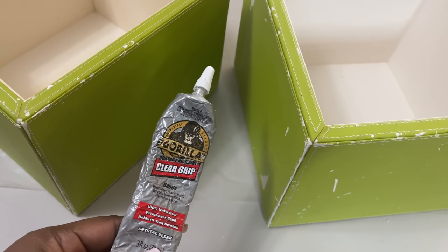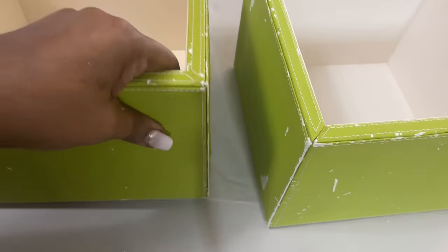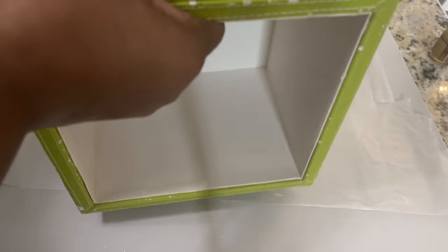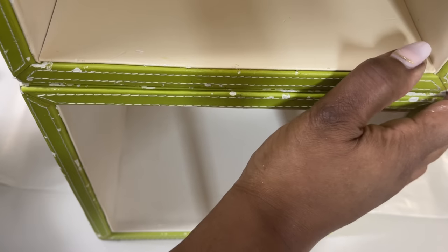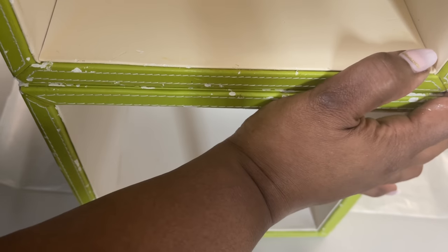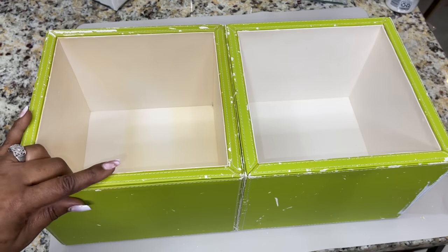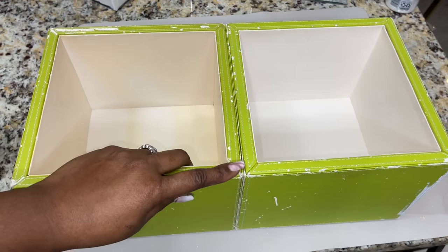The first thing I did was use a generous amount of a strong adhesive to adhere both of my cube storage boxes together. The following day I also added hot glue to the connection points as well.